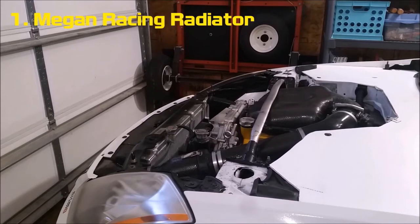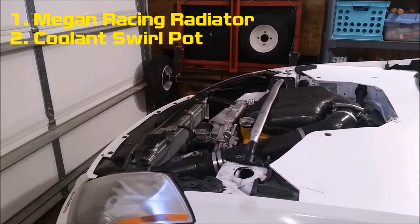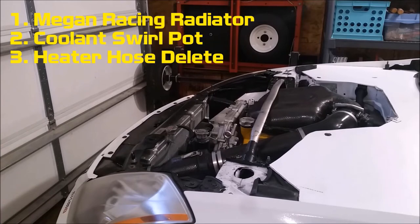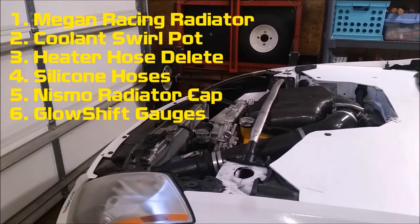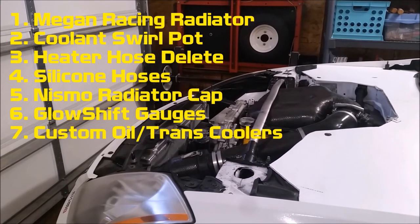Right now I'm running a Megan Racing aluminum radiator, a custom coolant swirl pot, a complete heater hose delete with a custom block-off plate. All the hoses are silicone. I have a Nismo 1.3 bar high pressure radiator cap, a GlowShift oil temperature gauge and water temperature gauge, a custom Hayden oil cooler, and a custom Hayden transmission cooler. I'm going to do videos on how to make those in the future.